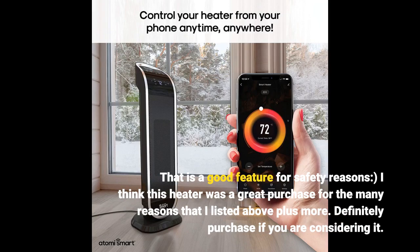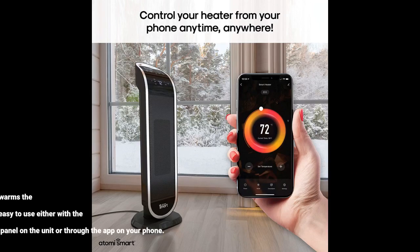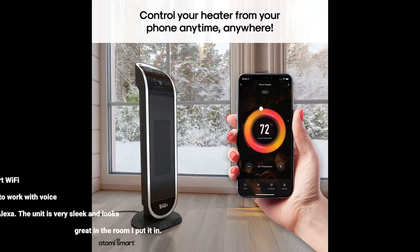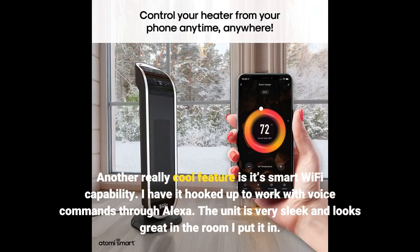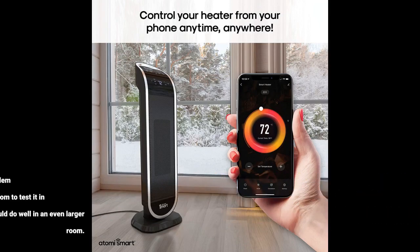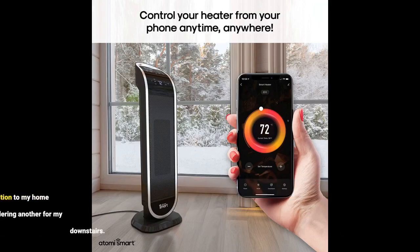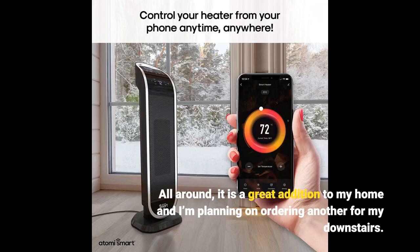I think this heater was a great purchase for the many reasons listed above plus more. Definitely purchase if you are considering it. This is by far my favorite heater. It warms the air very quickly and is very easy to use, either with the panel on the unit or through the app on your phone. Another really cool feature is its smart Wi-Fi capability — I have it hooked up to work with voice commands through Alexa. The unit is very sleek and looks great. I have it in a 20x25 room and it has no problem keeping it warm. All around, it is a great addition to my home and I'm planning on ordering another for my downstairs.